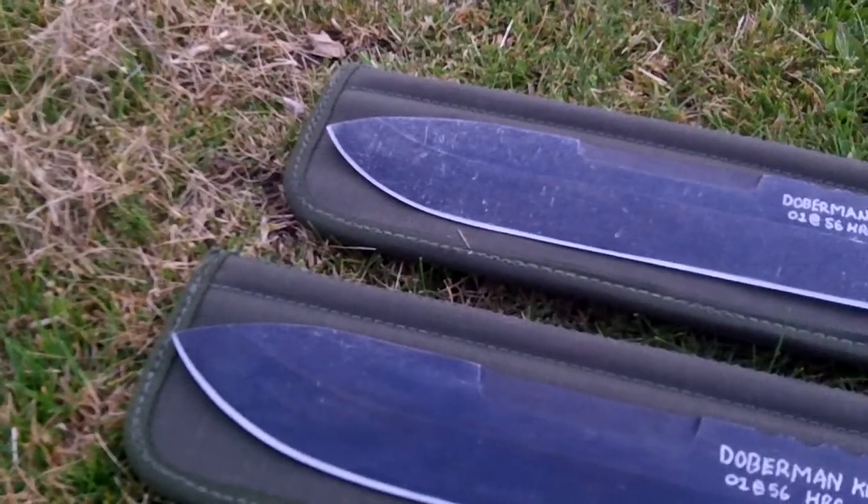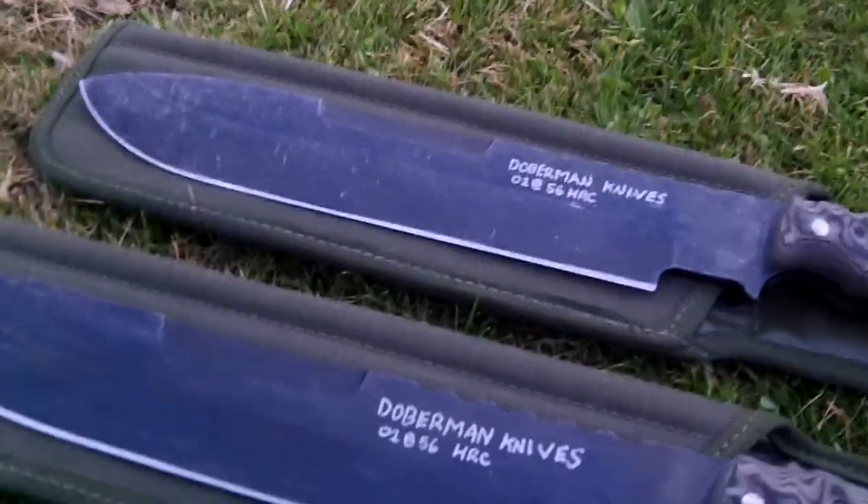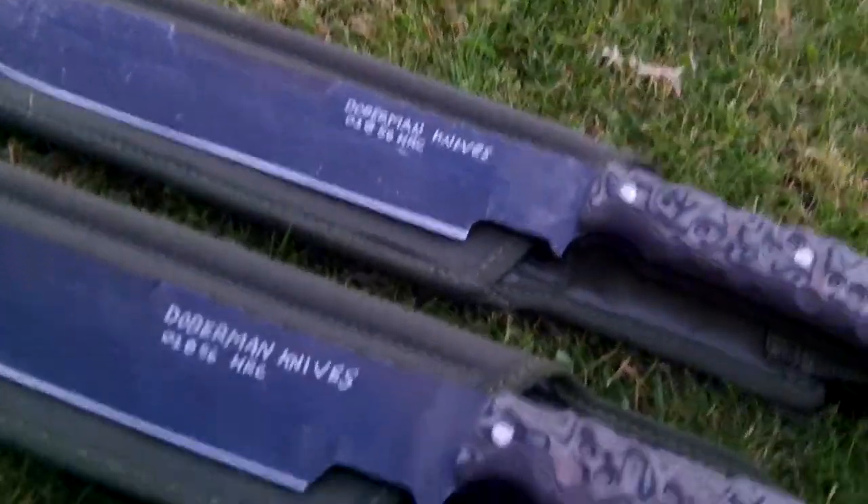Quick flyby. And these are handmade — these aren't laser cut, these are handmade.